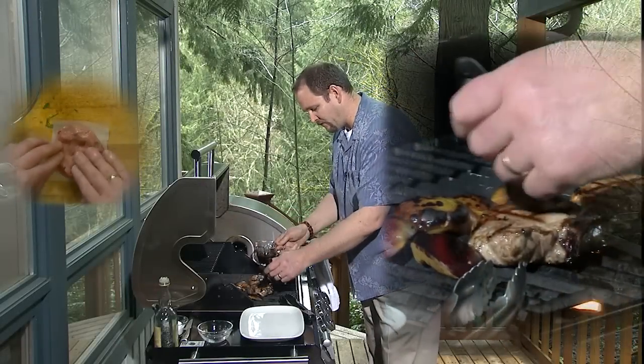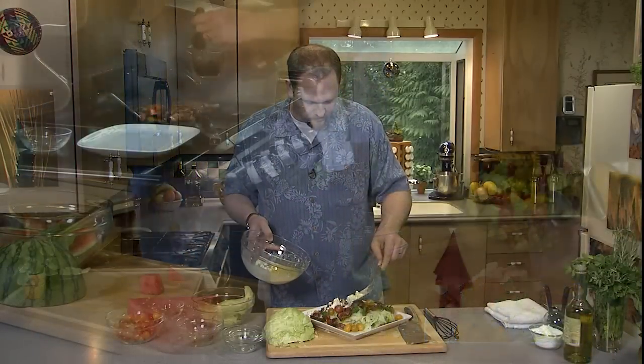This is the balsamic honey glaze that we made before. I'm just going to brush it over the top, and off the bottom we're just going to drizzle it right over the top.